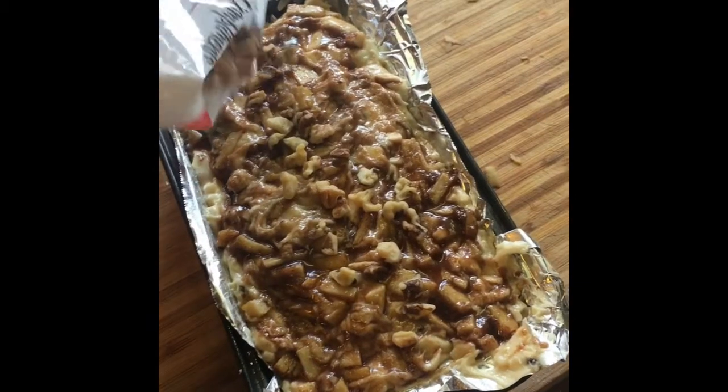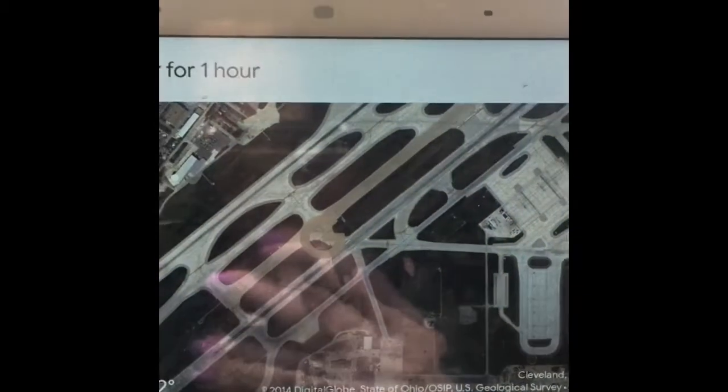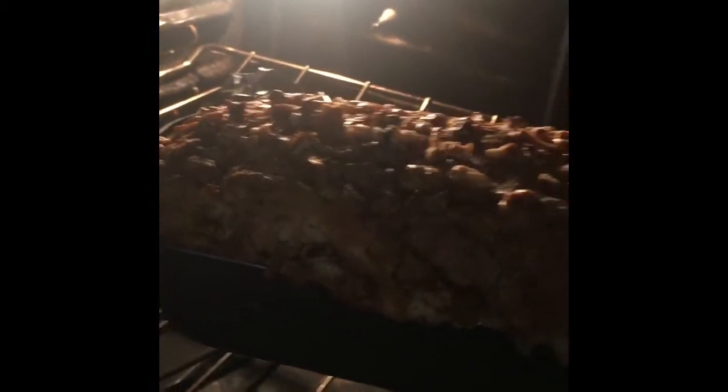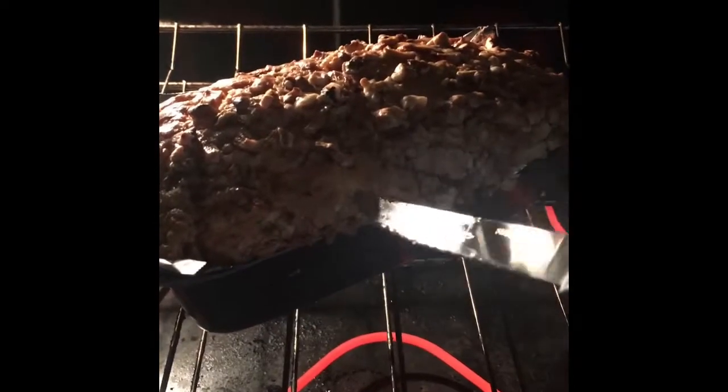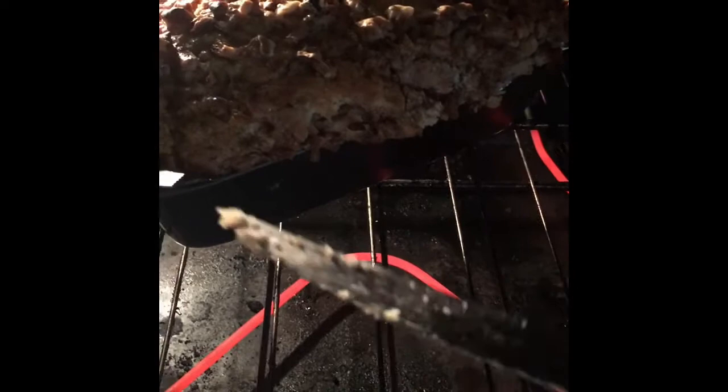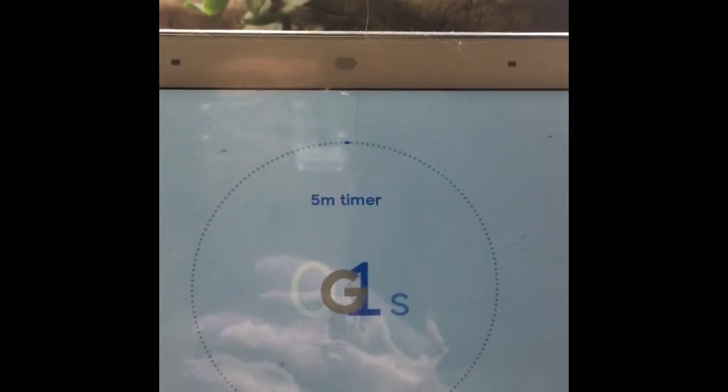Pop that loaf into a 350-degree oven and set a timer for one hour. Checking up on it — looking great with five minutes remaining. To check for doneness, I'm using a knife; you can use a toothpick. I want my knife to come out semi-clean, just like that — it's ready to come out of the oven.